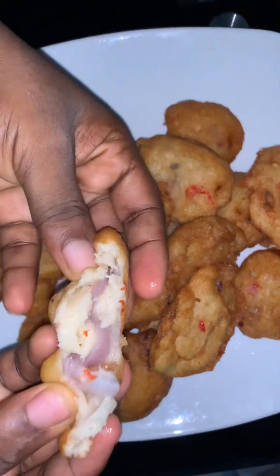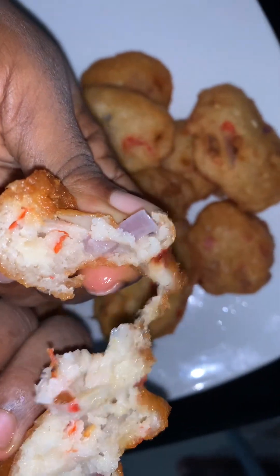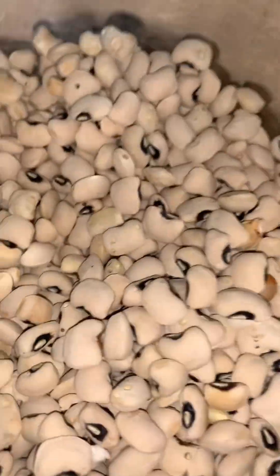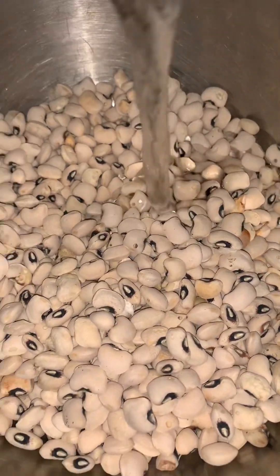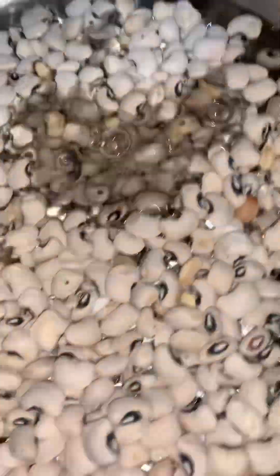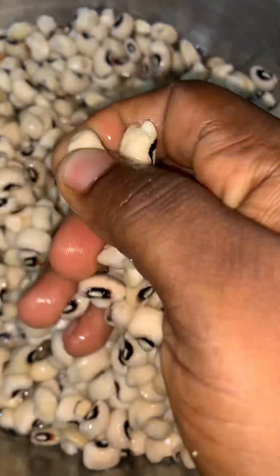Hello, welcome to my YouTube channel. Today we are going to be making akara balls. I'll start by washing my beans — I'll be using iron beans, that is just white beans. I'm going to soak it first for a few minutes so that it can be soft. Here now it's soft.